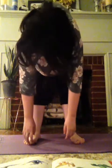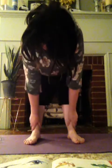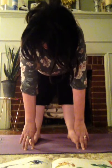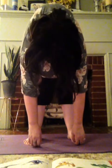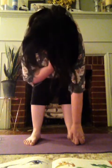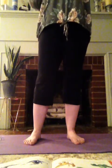Now we're going to do a forward fold. Put your legs about shoulder width apart and just drop your head, your shoulders, and your arms. You can bend your knees a little — you don't have to touch the ground. You're just letting all the tension in your shoulders and your neck go. You can sway back and forth, feel if your neck is tight, and just let your head hang low.